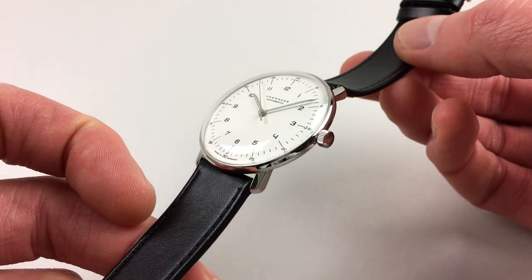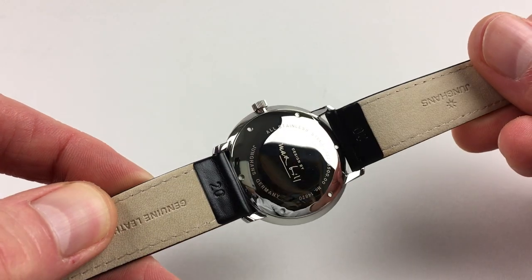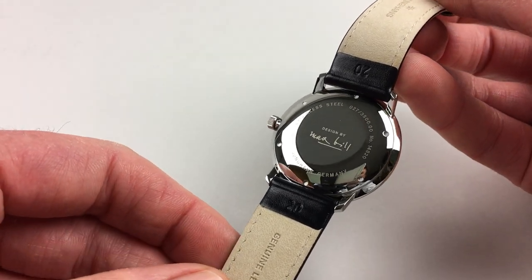The stainless steel case has a faceted bezel with a polished finish, and a screw-down case back which is centred with the facsimile signature of Maxbill.